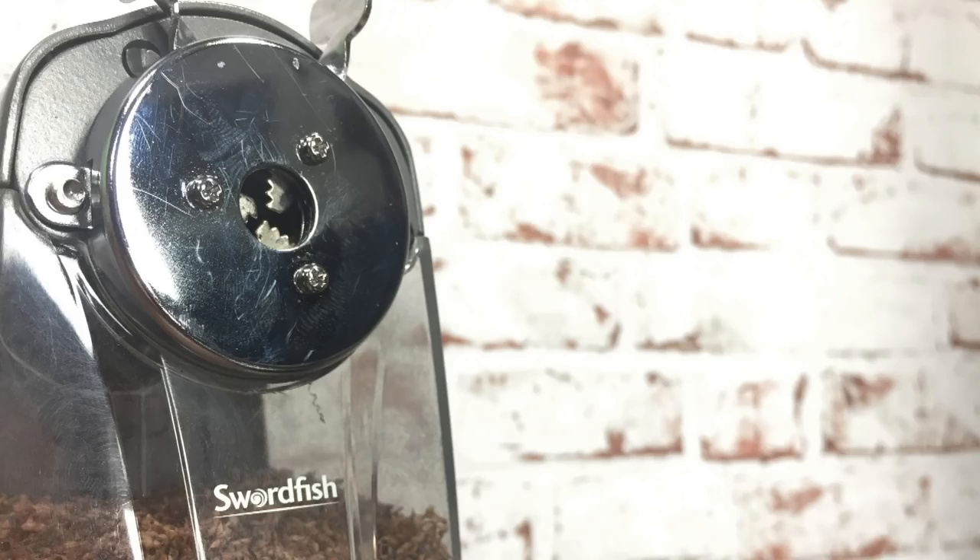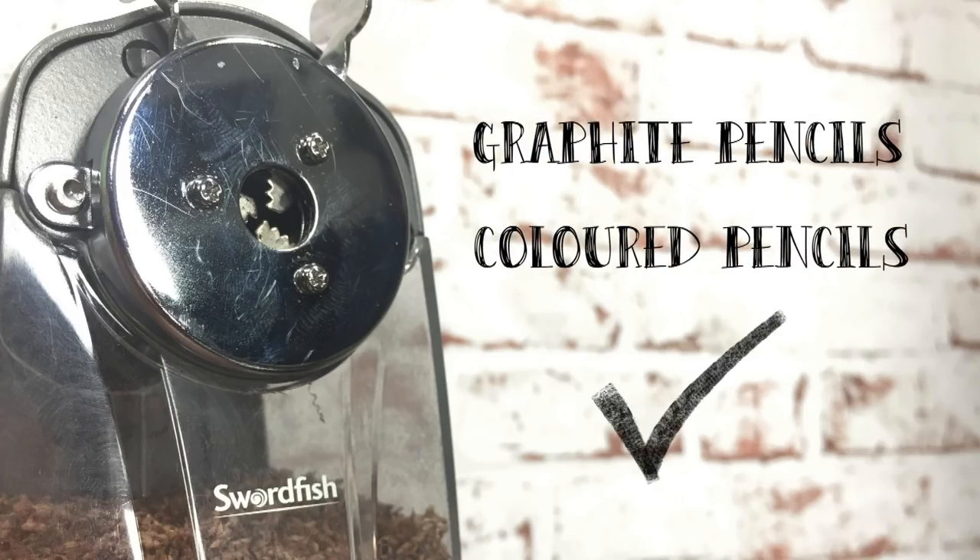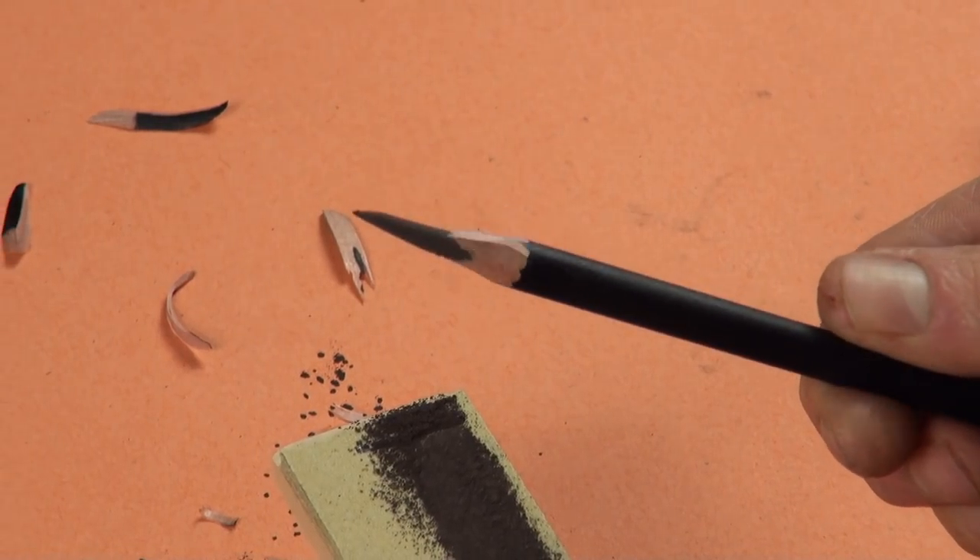The pencils you're going to use your mechanical sharpener for are your graphite pencils and coloured pencils only. Please don't use this for charcoal, carbon, and certainly not pastel pencils. If you do use it for charcoal and pastel pencils, two things are going to happen: one, you're going to break your pencils a lot and get frustrated; and two, you're going to very quickly blunt the blades, and then all of your pencils are going to start to break. Even if you get away without breaking them, the way you use those particular media means you want to expose more of the nib than this sharpener is going to give you.